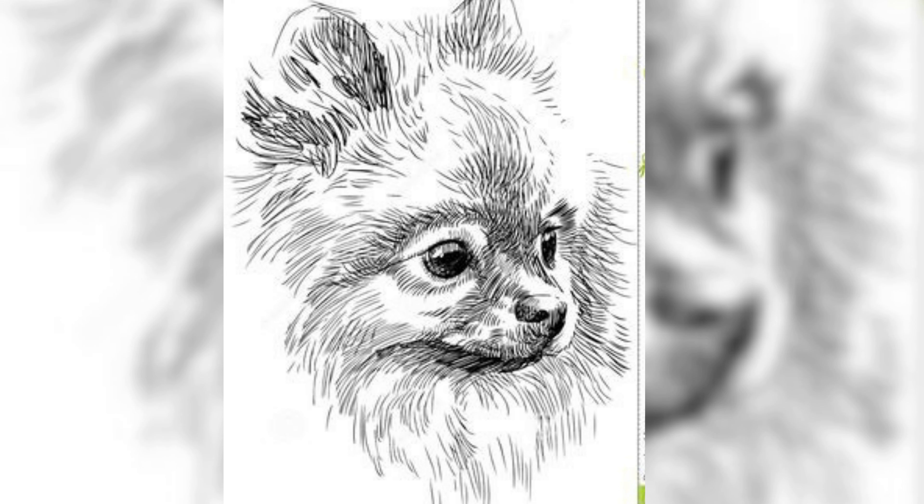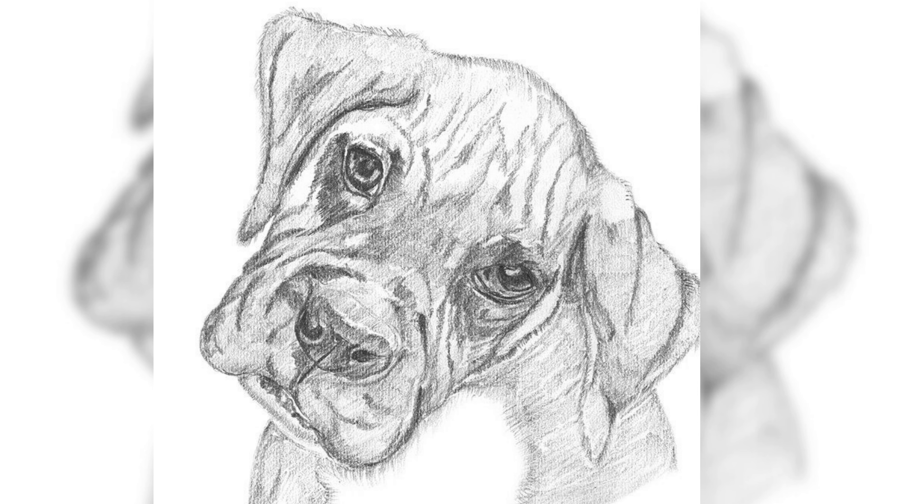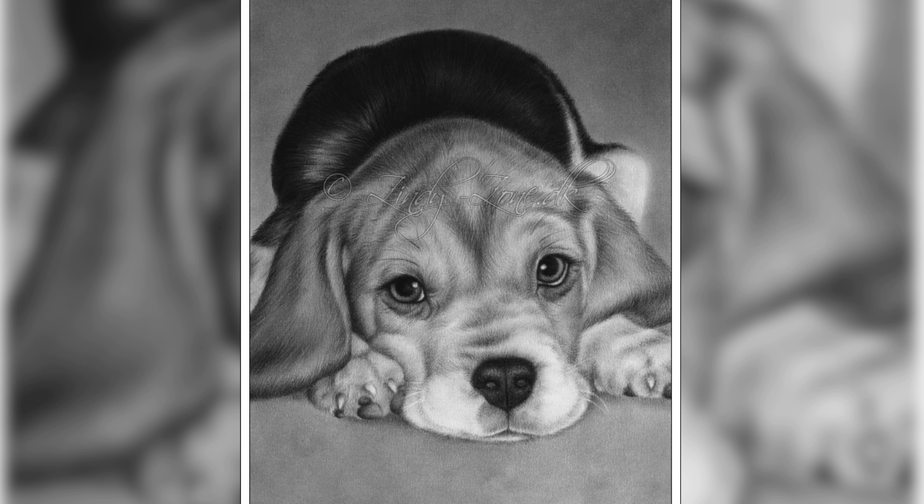Remember, the key to creating an engaging and endearing puppy sketch is to infuse it with your own personal style and flair. Don't be afraid to experiment with different textures and shading techniques or to incorporate elements of your own artistic vision into the final piece. Above all, have fun and enjoy the creative process.